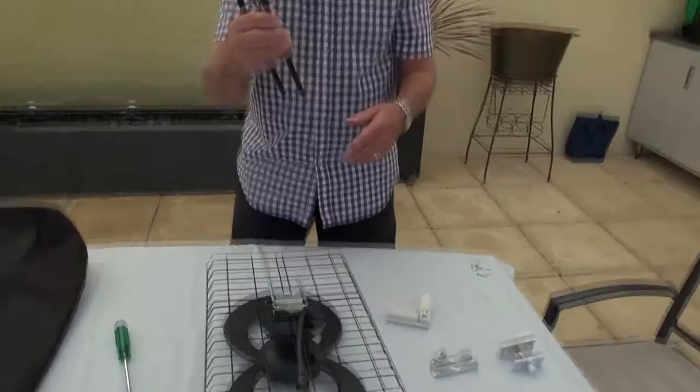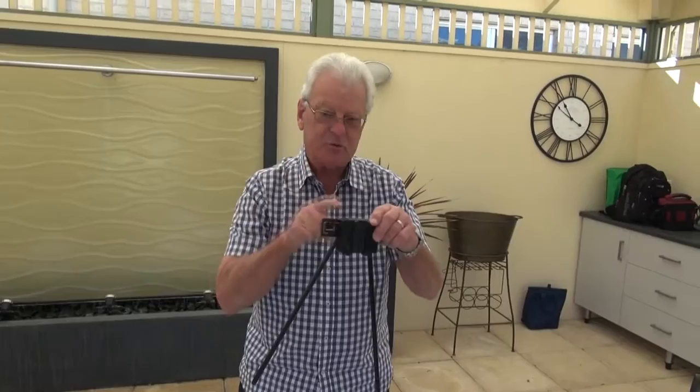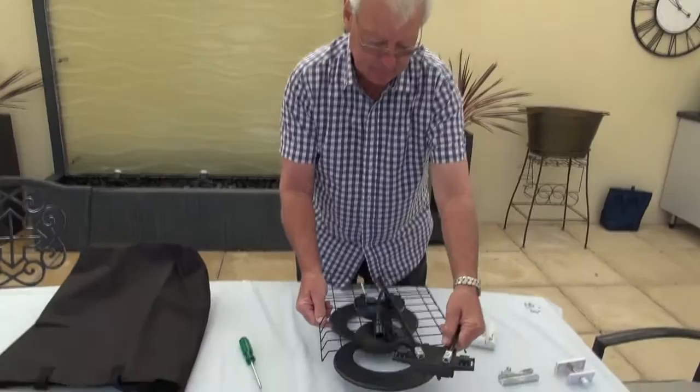It's just a matter of now clipping the VHF element on. This is the VHF element. The difference between VHF and UHF is that all city locations in Australia are now VHF, and this is when this part is used. For country locations, all country locations use UHF, and that's when this part of the antenna is utilised.